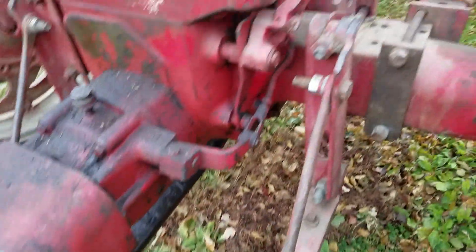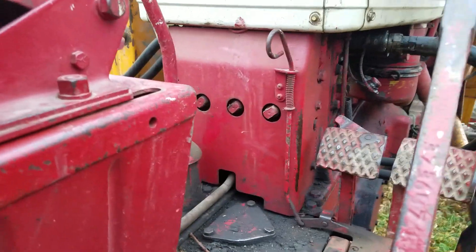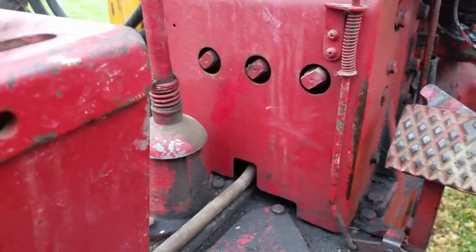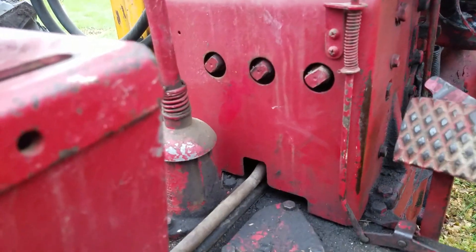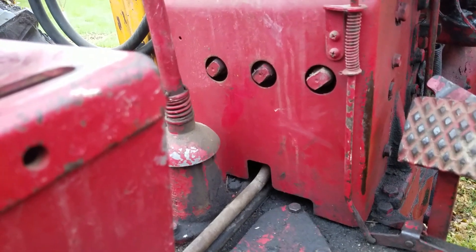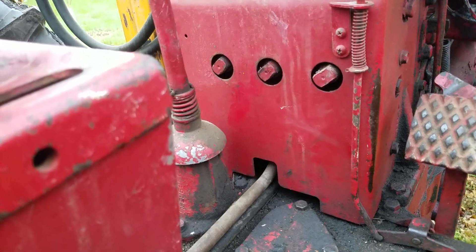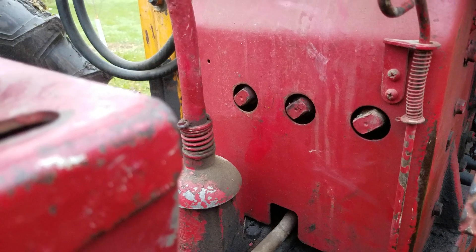This tractor does not have a fast hitch. It came with a regular drawbar like that's on the M's and H's, earlier H's. I thought all of them did come with a fast hitch or a three-point, but they never came with a three-point, I don't believe. But like the 806s and 706s, you can either get a fast hitch or a three-point on them. But besides the point, I'm rambling.